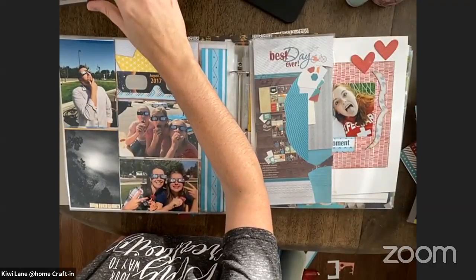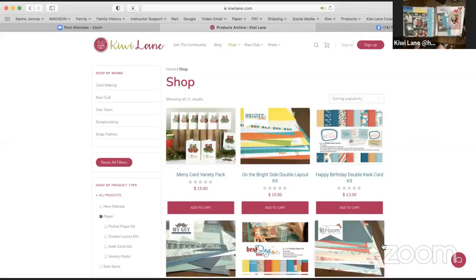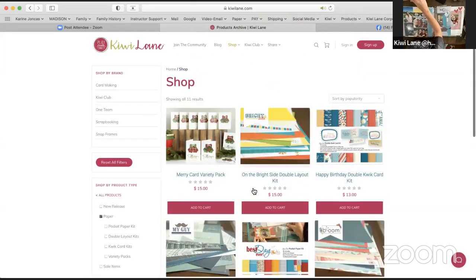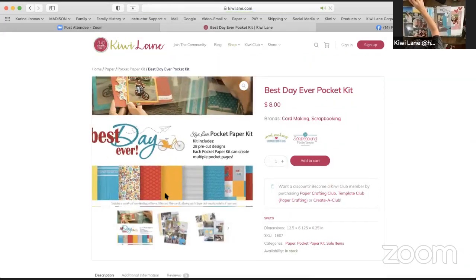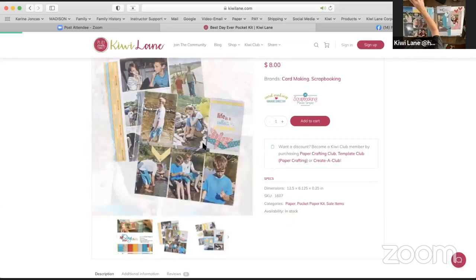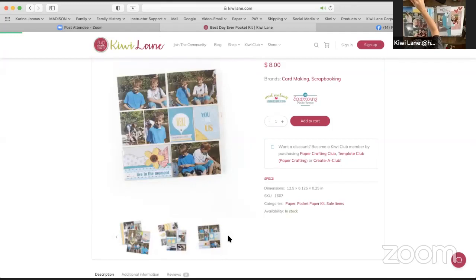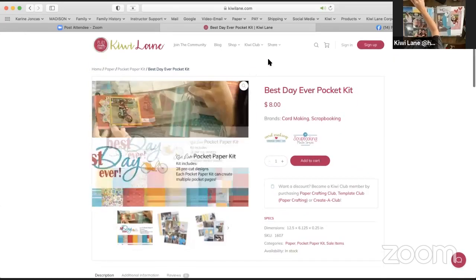Let me share my screen. So hopefully you can all see that. I'm over in the shop underneath the paper kits, and I'm going to be showing you samples using most of these — the merry card pack, the Best Day Ever pocket paper kit right here, the one I just showed you. There are more samples in here — some layout kits that Shiloh created. Those are cute! And those are the layouts I just showed you. It's always different to see it in person, but there are a couple more ideas really showcasing this pocket paper kit.